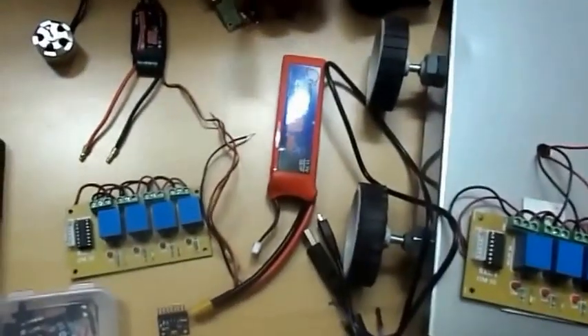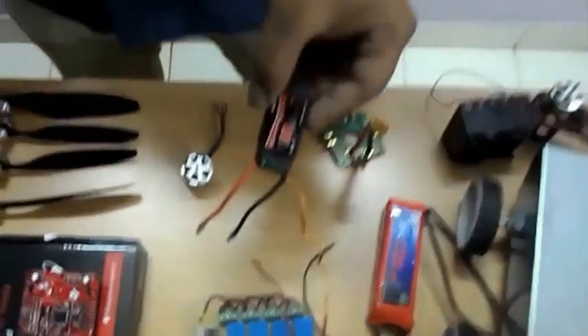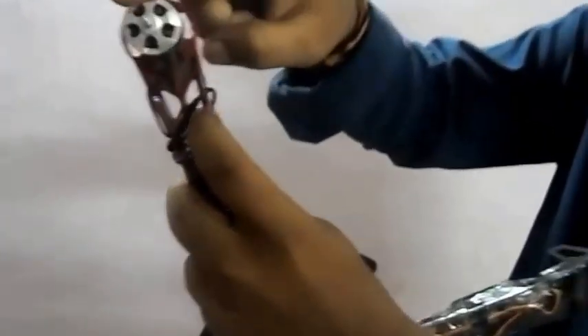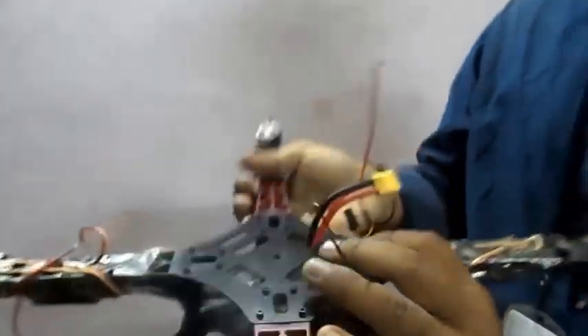This is a power distribution board. This is the electronic speed controller to control the BLDC motor. These are the wires — male to male and male to female. The ESC is connected to the BLDC motor. The BLDC motor is a 980 kV, 10 amp motor.